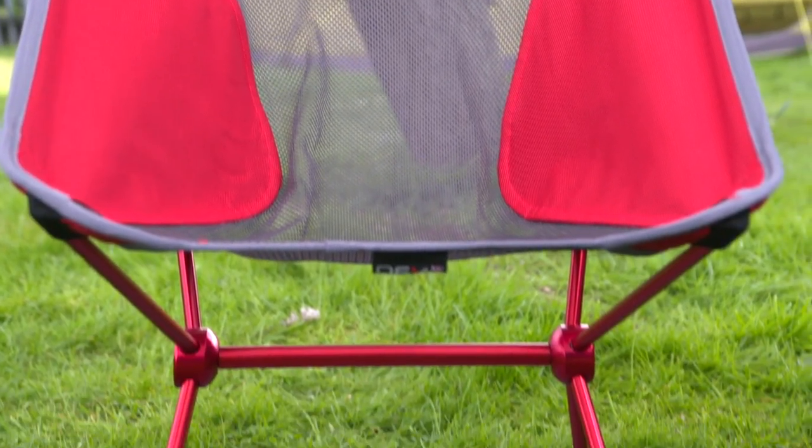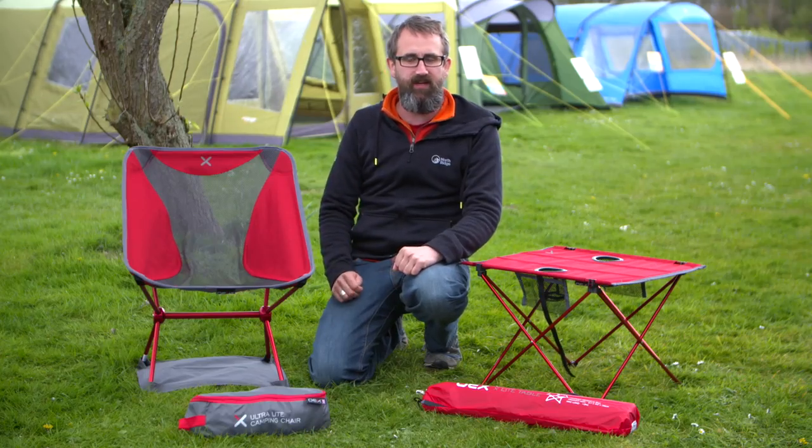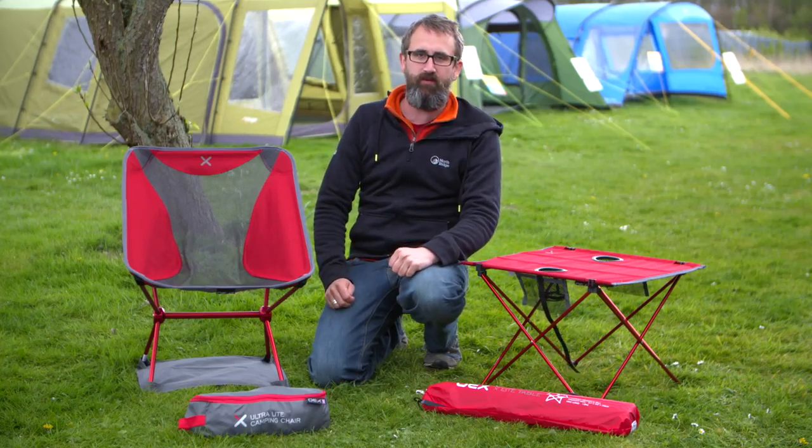Ultralight chair, EX-Lite table — fantastic products from OEX, available in store and online now. Thank you for watching.